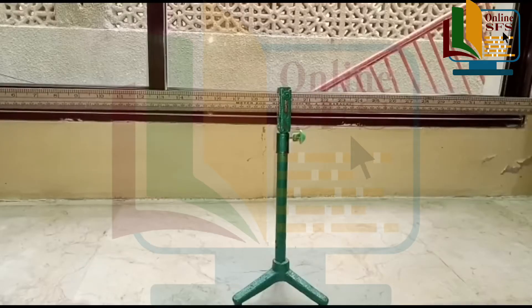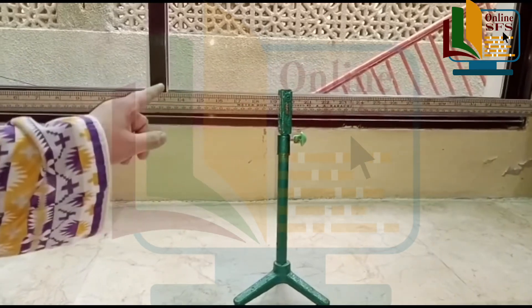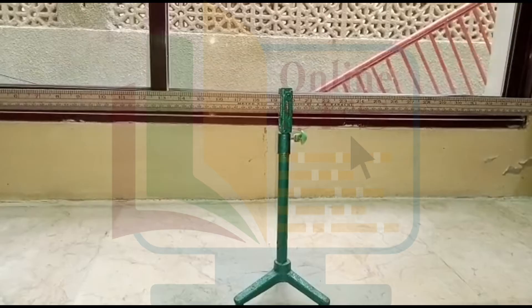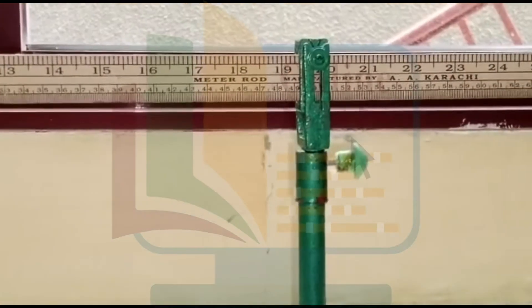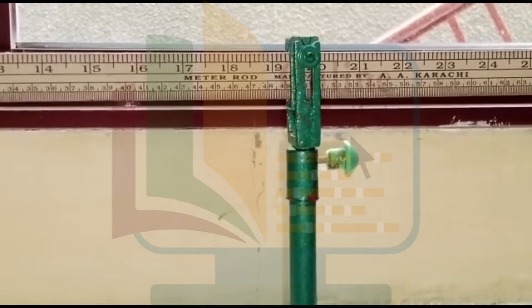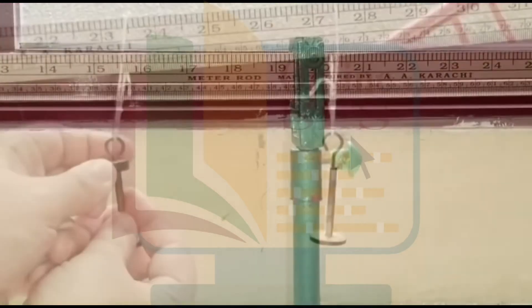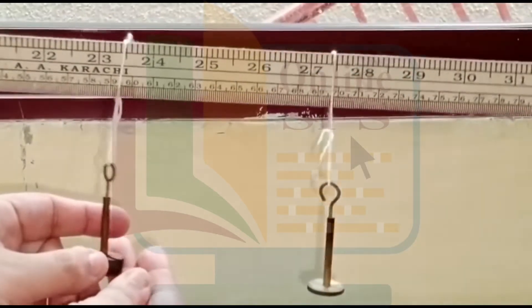Sabse pehle hum meter rod lenge aur usse horizontally pivot up kar denge from its midpoint. Meter scale 100 centimeters ka hota hai, so wedge block ko hum midpoint yani ke 50 centimeters per fix kar denge. Jaisa ke aap yahaan deekh sakte hain.